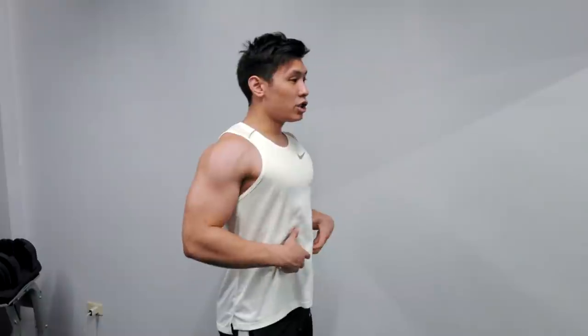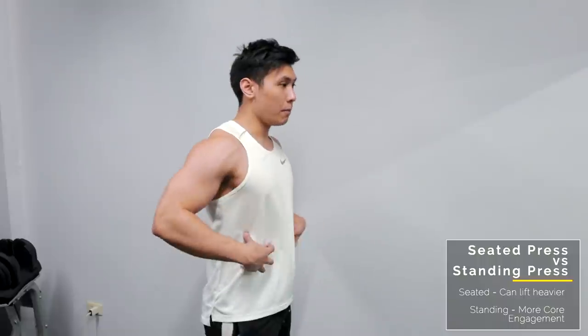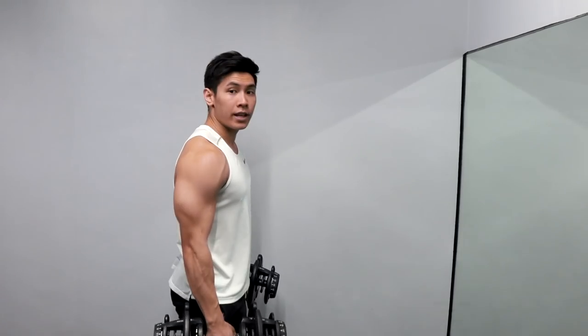So papakitaan ko kayo ng two variations. Yung unang variation natin, yung seated dumbbell press. Ang advantage nun, pag seated, dun mo pwedeng bigatan — dun mo talaga pwede i-overload, versus kung nakatayo ka. Kasi pag nakatayo ka, mas engaged yung core mo, and the fact na sa setup, kung mabigat, mahirap yun. So mas madali mong maliload kung may bench ka. Ang advantage ni standing is more core stability, pero don't expect na magubuhat mo yung same weight as seated. Get a lighter weight.